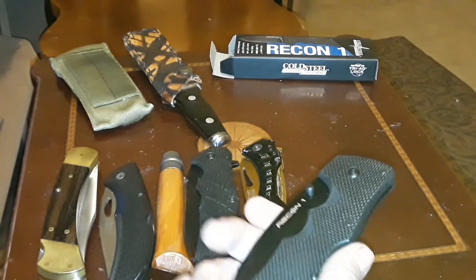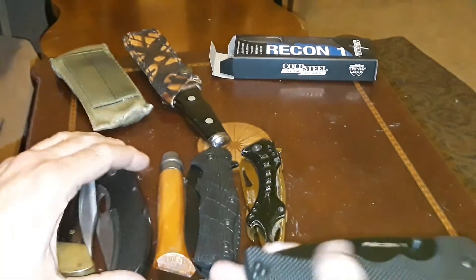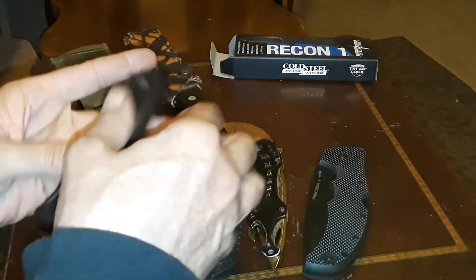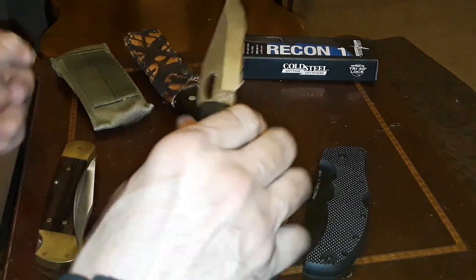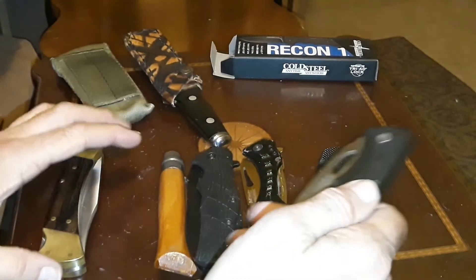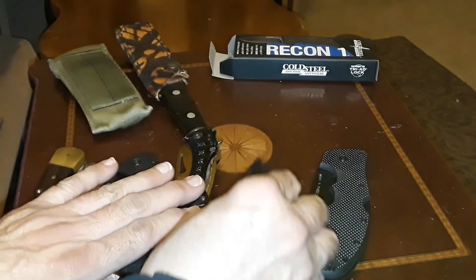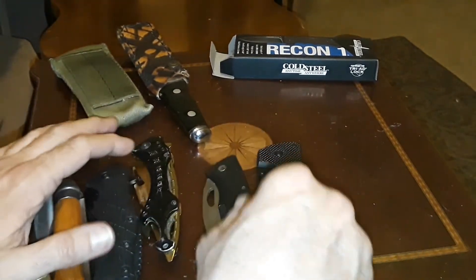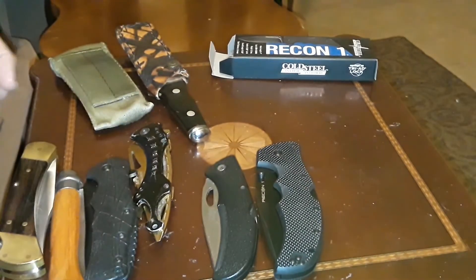As far as ease of carry and ease of use, the Gerber Easy Out is one of the better daily carry knives out of all of these. I'm going to be carrying the Recon 1 a lot since I just spent a lot of money on it. Thanks for watching — and I'd say happy picking, but happy box cutting on this one.